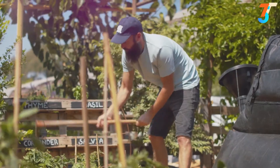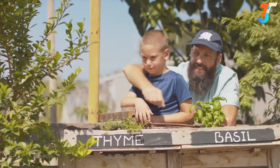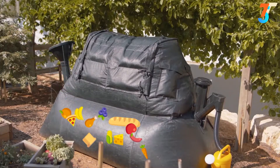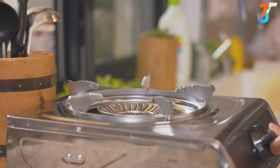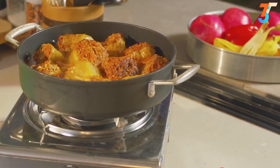We are Home Biogas, and we admire people who do everything they can for the next generations. That's why we created the Home Biogas System. It allows you to cook every day on your homemade, clean gas that comes from your food waste.